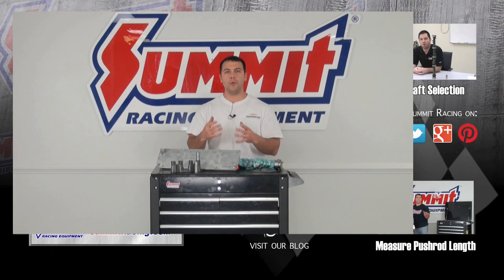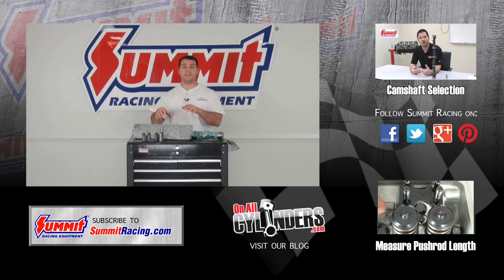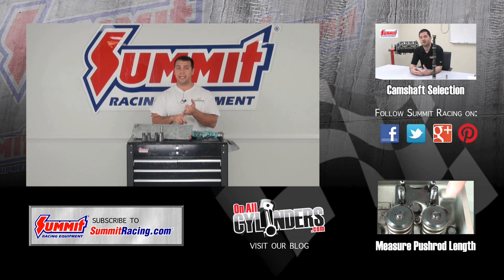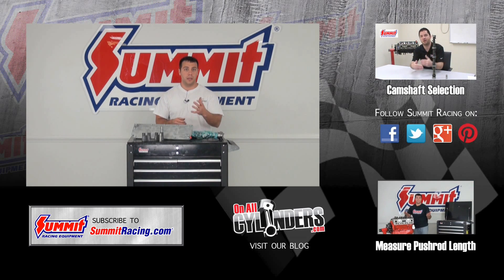If you have any other questions about LS type camshafts, I'd love to hear them — please leave a question in the comments below. I've left links to both the VVT and DOD delete kits in the description. Hit subscribe to stay up to date on our latest Quick Flicks videos, and be sure to watch our other videos. Thanks for watching.